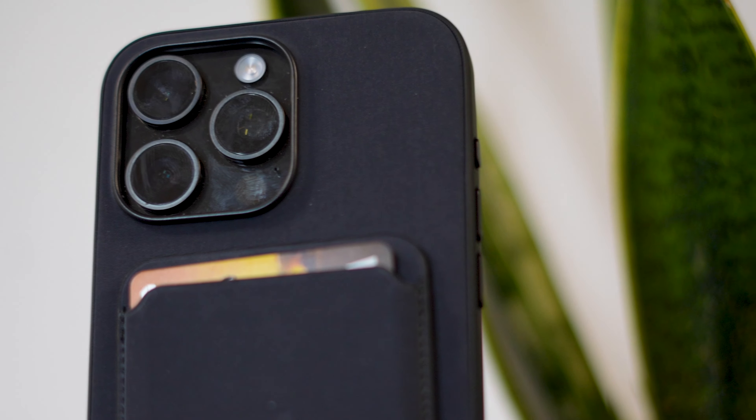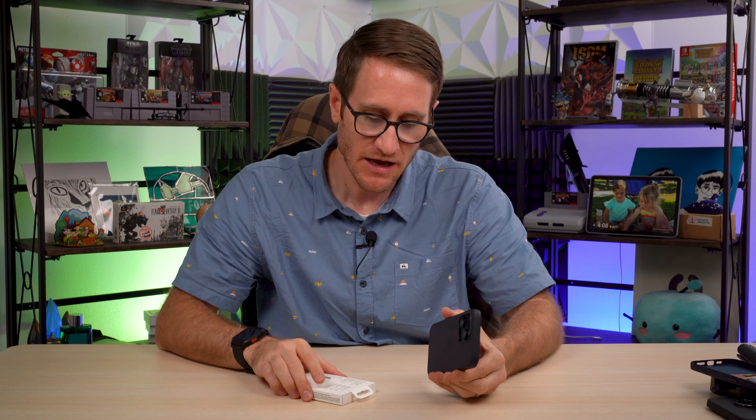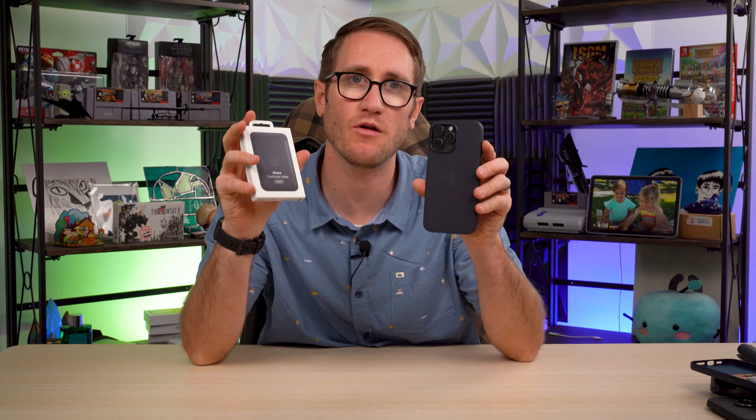Fine Woven — I'm still kind of on the fence with it. I really like how it feels, especially this black Fine Woven that matches my black titanium. I've picked up the Fine Woven here for the wallet — I almost said leather again — but I do miss the leather. I really liked the leather the last few years I picked it up. We'll see how the Fine Woven wallet works.